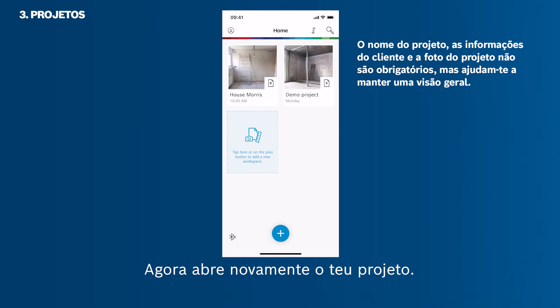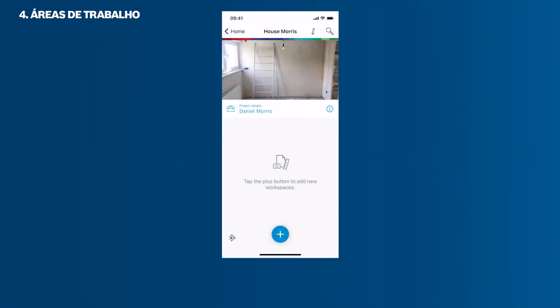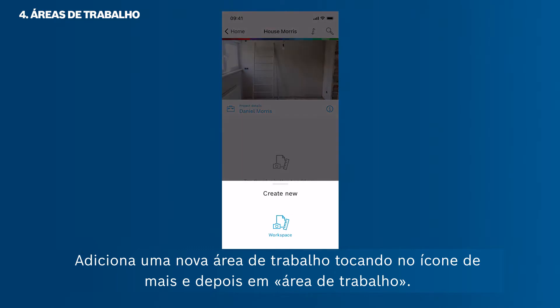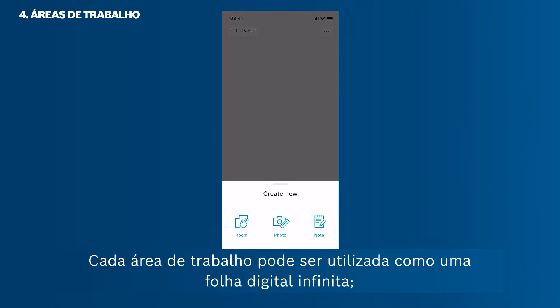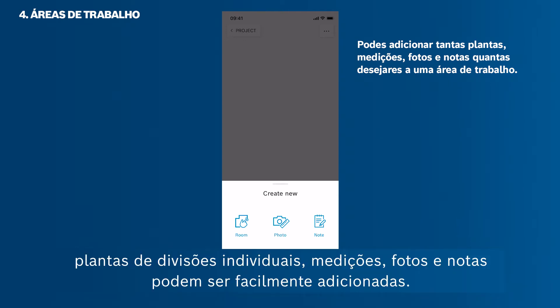Now open your project again. Add a new workspace by tapping the plus icon and then Workspace. Every workspace can be used like an endless digital paper. Individual rooms, floor plans, measurements, photos and notes can be added easily.